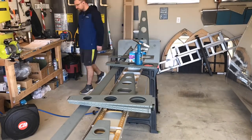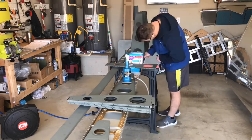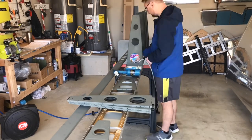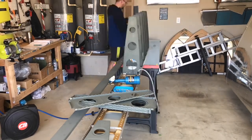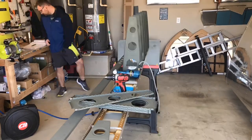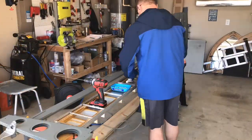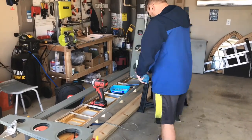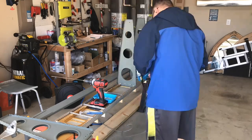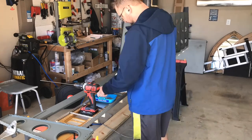Hello again everyone, here we are back working on the right wing. Instead of walking through the build in this video, I wanted to do a bit of a Q&A — or I guess more of just an A — because the questions are there, and I thought I'd answer some of the most common questions I've been getting.